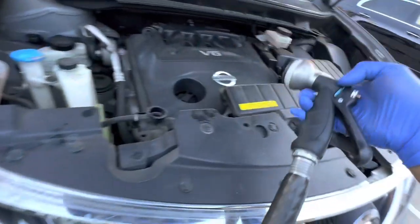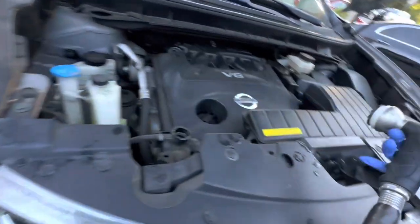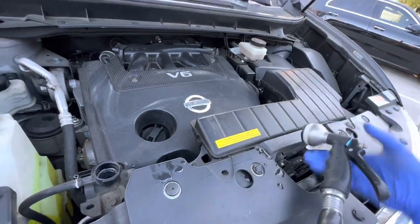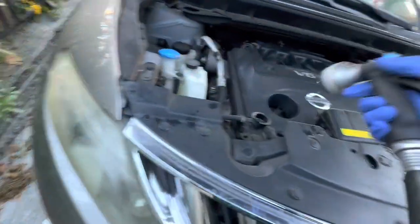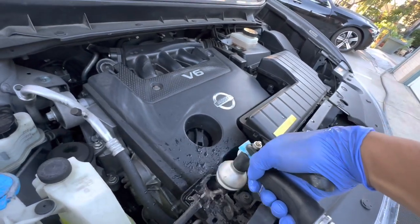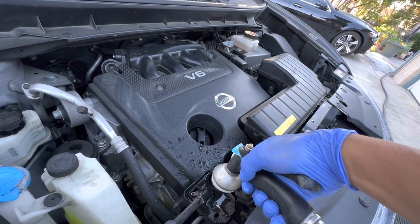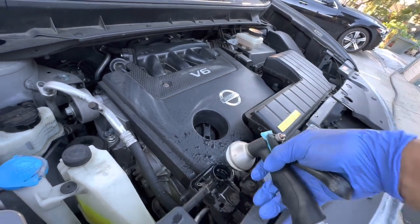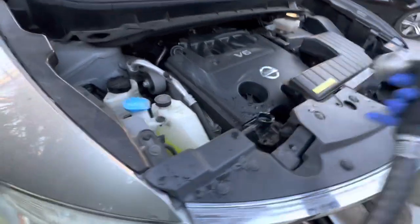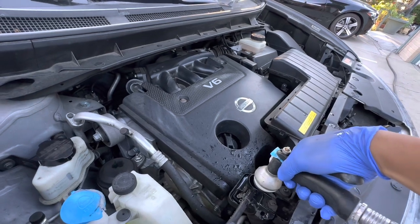I'm gonna use the garden hose to hose it down with water. Let me try a different setting on this one. I can also remove the nozzle, or I can do it this way — hose it down.